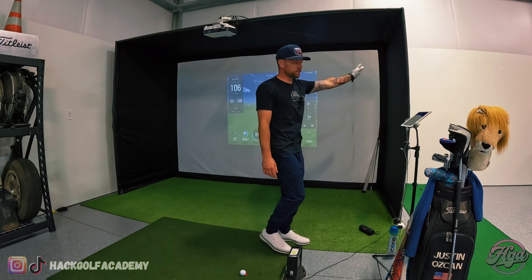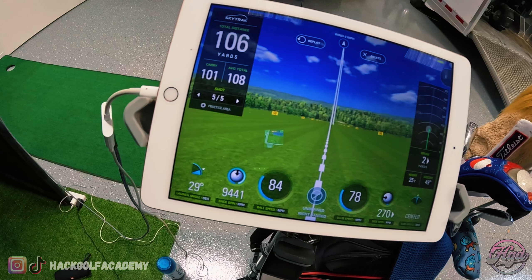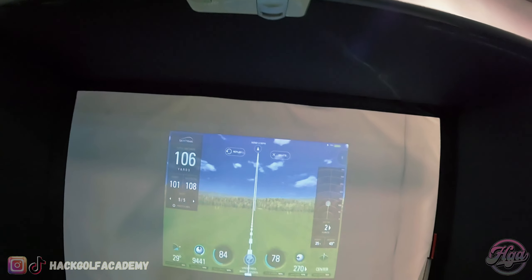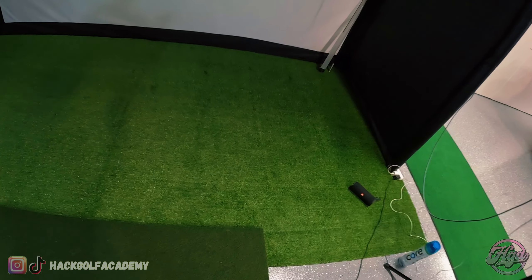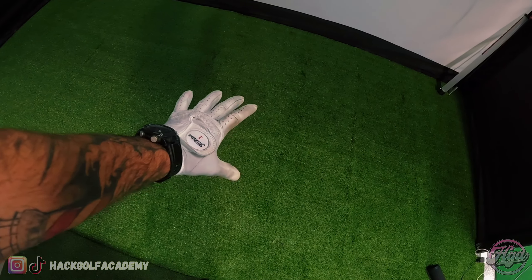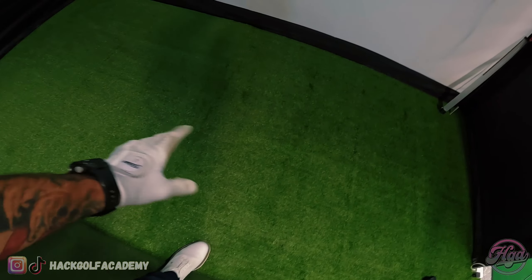I went through a few projectors trying to get these short throw projectors — they get pretty pricey. This is about the biggest screen I have so far. Eventually I want to get one that fills up the whole screen, but this will do for now. Through the projector, I have it running off my iPad. You pull up the SkyTrak, it goes up to the projector, and that's what shows in front of you.